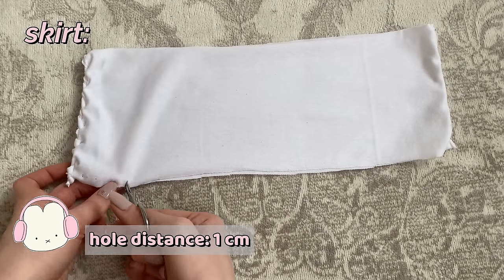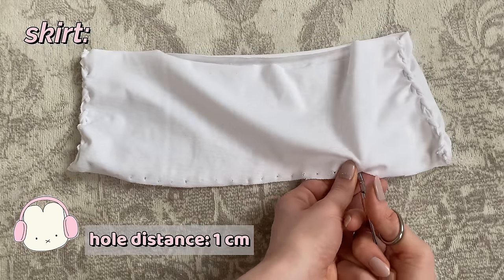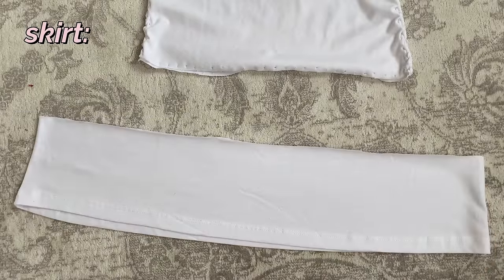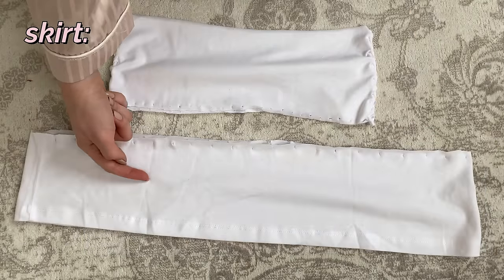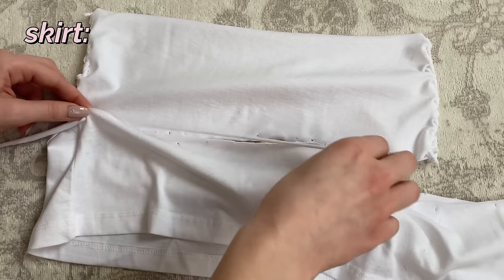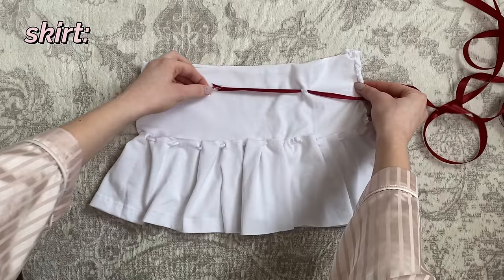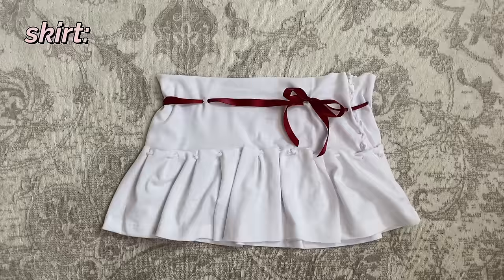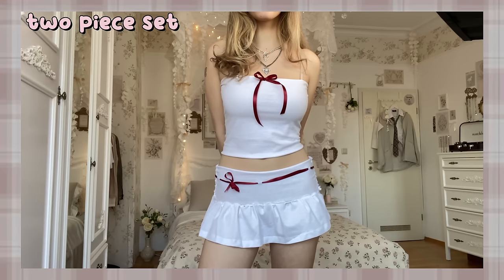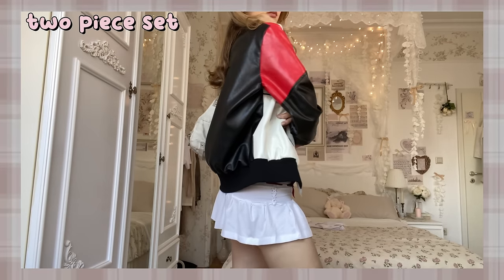Now I cut holes with a distance of one centimeter all around the fabric, then I took the other piece and cut holes in it with a distance of two centimeters. When you attach the two pieces together by weaving the band through them, you create a ruffled effect. You can also attach some ribbon by making a few cuts, and now it's done. You can wear the top or skirt separately for a whole new look.